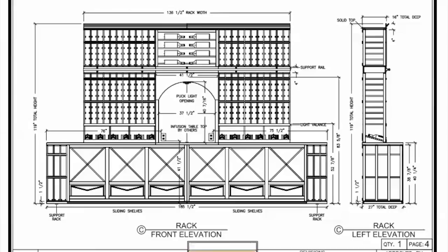Elevation C is the back wall of the cellar. The bottom section is double deep with X-bins and rolling case storage. The tabletop is made from wine infusion style reclaimed wine barrels. The upper section is single deep. We have a solid arch centered with a puck light above. High reveal display rows with light valance are on each side. The left and right upper sections are individual bottle storage. Above the arch are horizontal racks that will hold magnum-sized bottles. A four-inch wood section holds the ladder.